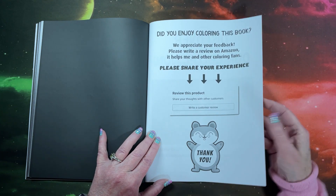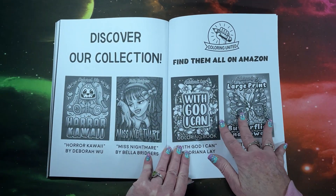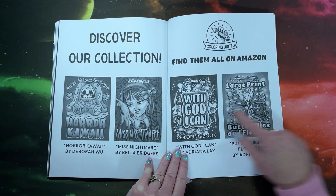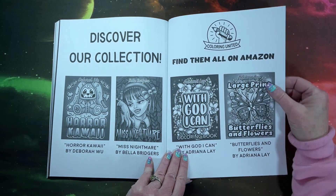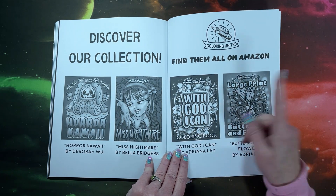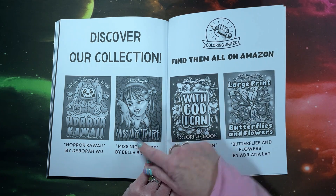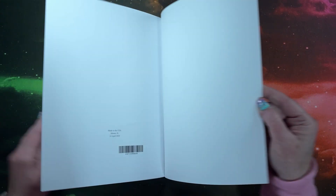Again, asking for feedback — writing a review on Amazon. And here are some of their other books. I don't know if I had this one though. No, I didn't do Deborah Wu's other book, but I did have flip-throughs of the other three. Those were the three that I mentioned in my previous flip-through video for Coloring United. So if you are interested in any of these, look in my flip-throughs playlist — it wasn't too long ago, it might have been last week, where I did a flip-through of all three of these. And there's a blank sheet at the back.